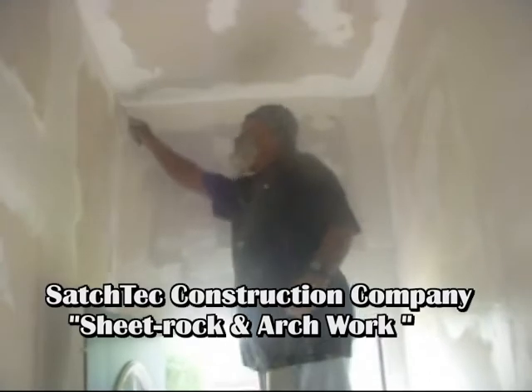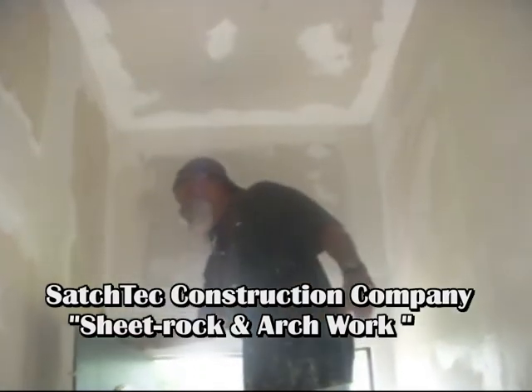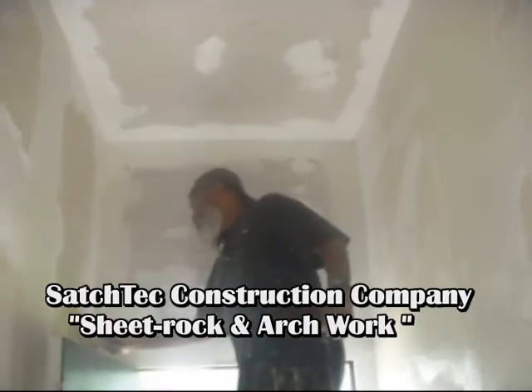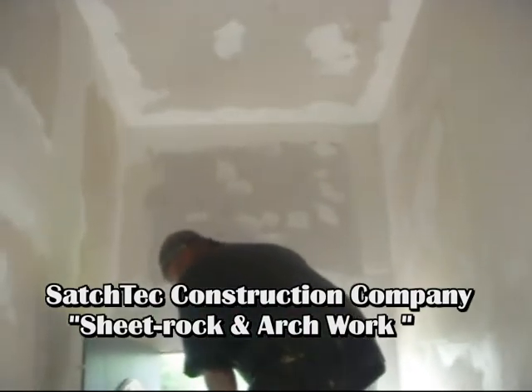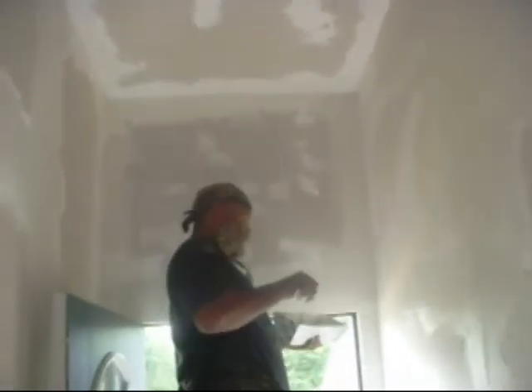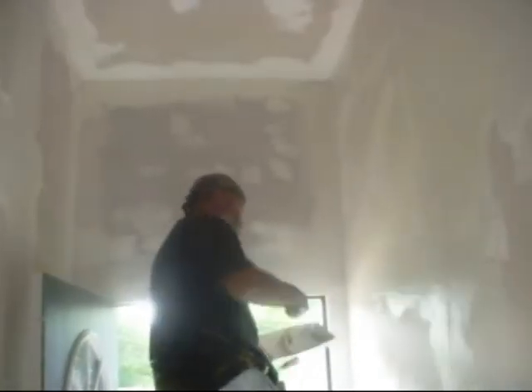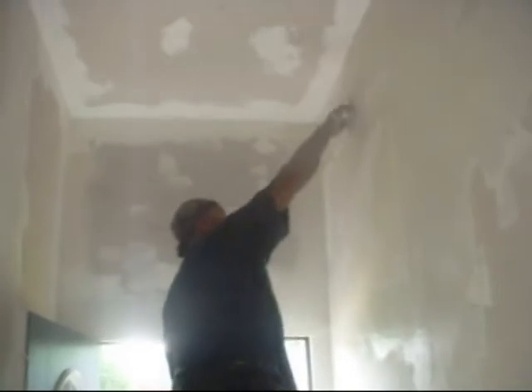Hi, welcome to another episode of Satch Tech. This job here is another sheetrock job that we're doing. We're on the ladder pulling our coats over the mud. This is an apartment that I'm building for my sons to get ready to go to school in college years, so we're putting this apartment together for them.